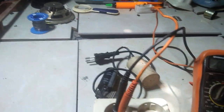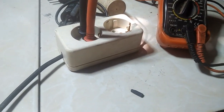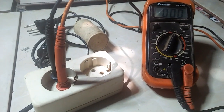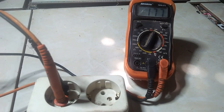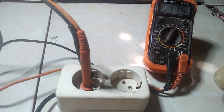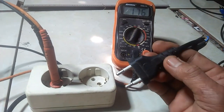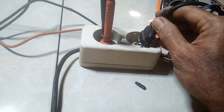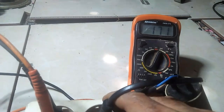Ini ada tester digital. Kita akan colokkan ke listrik, stop kontak ini, berapa nilai tegangannya. Ya, 176 volt AC. Jadi kita akan coba dulu pakai kapasitor AC, yang 300 mikrofarad. Apakah mampu menaikkan tegangan PLN ini?